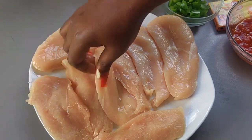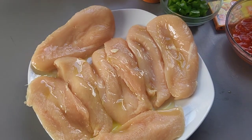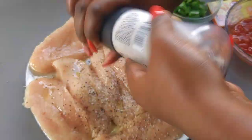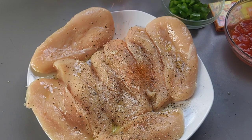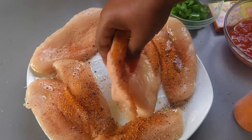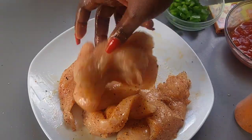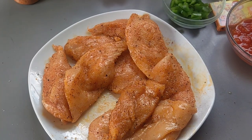While the pasta is cooking, I'm now going to focus on my chicken breast. As you can see, I had four pieces of chicken breast, however I cut them in half because I want my chicken to cook fast and also properly. I started by putting some salt and pepper on my chicken, as well as a bit of oil, so that the chicken can mix well. And I also added my Cajun seasoning, which is the main seasoning for this chicken.